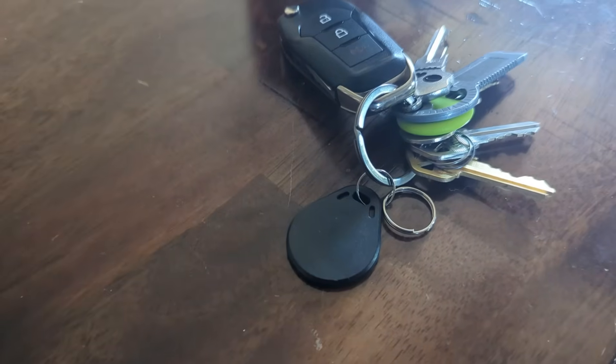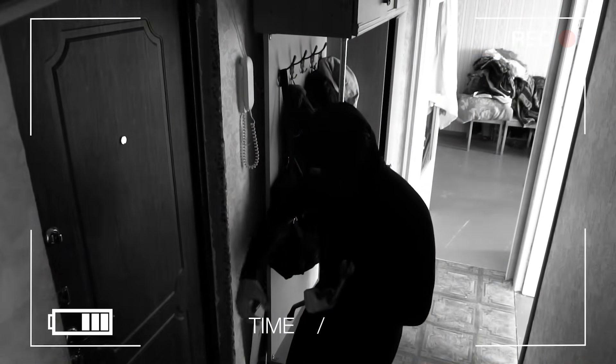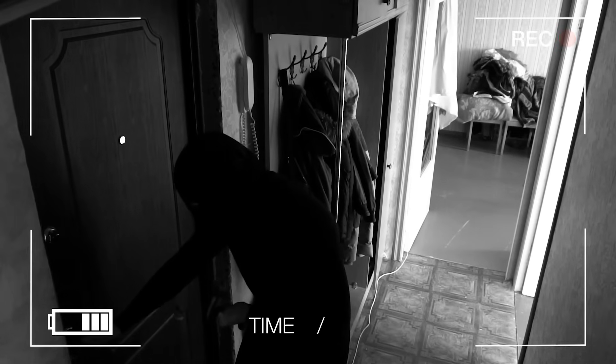What makes this dangerous is that a lot of people simply carry these tags on their keychain. It would take seconds to scan this and follow the person home or to their office and gain entry. Scary stuff.